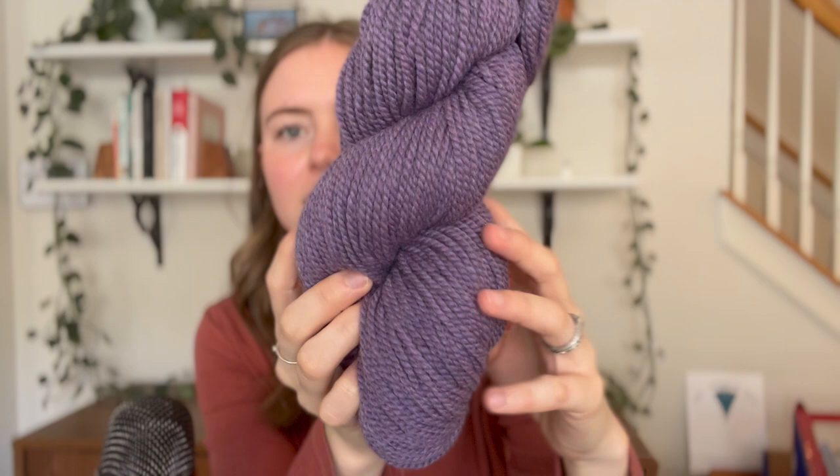I used Purl Soho Worsted Twist in wild lupine heather. It is so pretty — you can see the little heather in it. I have enough to make my husband one as well, so I'll probably make him the adult size. Those would be my two samples, I'll take pictures of them, and that will be my marketing — because we're all about being really practical over here.